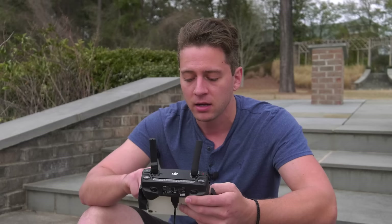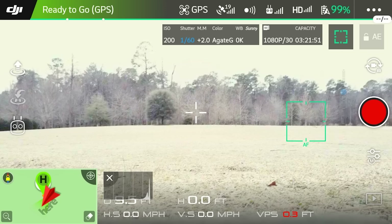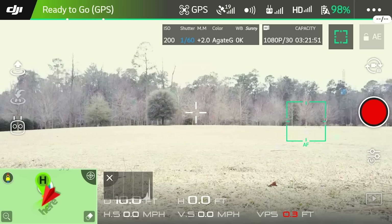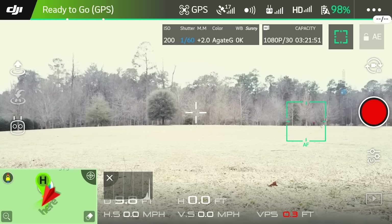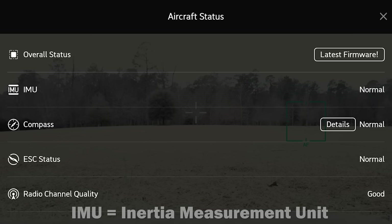I'm going to use my battery a little bit faster because of that. Now that everything's on, we're connected in the Go app and we see an image — that's important. We're going to do our calibrations, the first out-of-the-box calibrations you'll want to do. On the upper left you'll see the DJI logo and to the right of that you see ready to go. Click on ready to go and it will bring up aircraft status. Here you can look at your compass and IMU status. Because we've never started this drone before, we're going to calibrate our compass and our IMU. Let's start with the IMU.